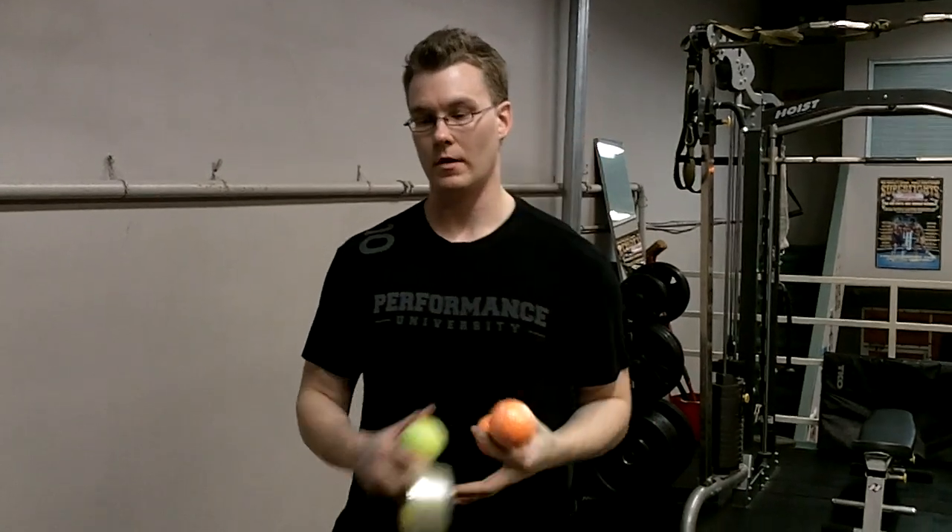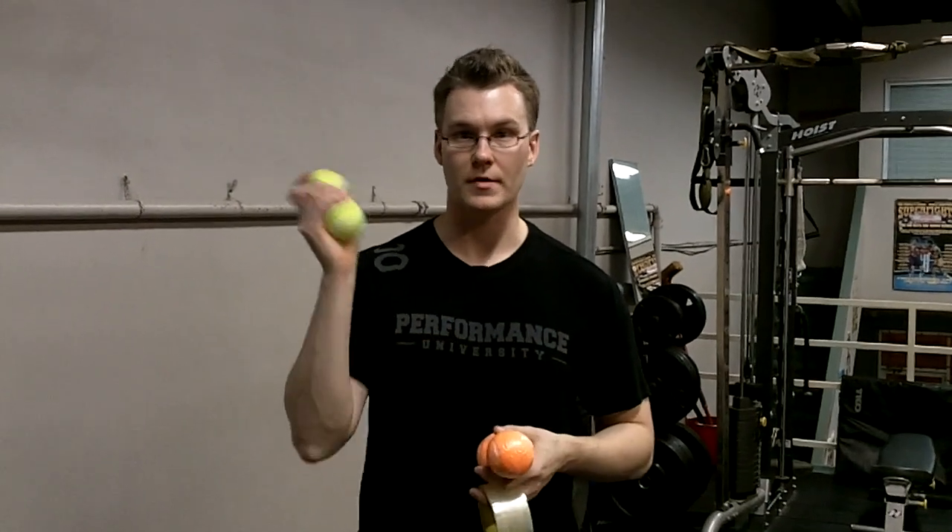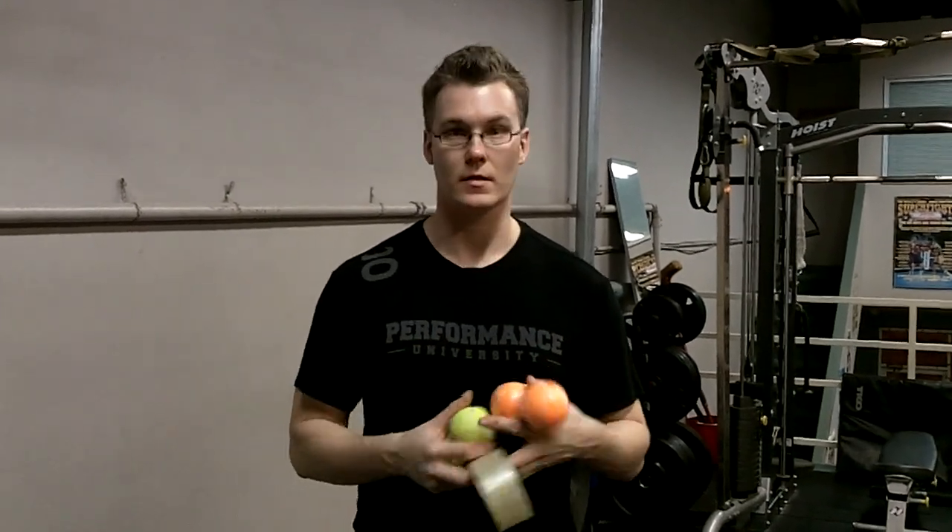One word of caution when you go to build yourself a set of these: don't buy cheap tennis balls. Go buy hard court tennis balls. The reason why is because you're going to be using this every day — or every couple of days — and if your wife or husband gets a hold of it, trust me, you're never going to see it again, because it's basically a free massage at the price of $2.